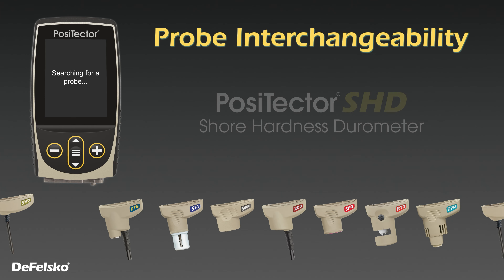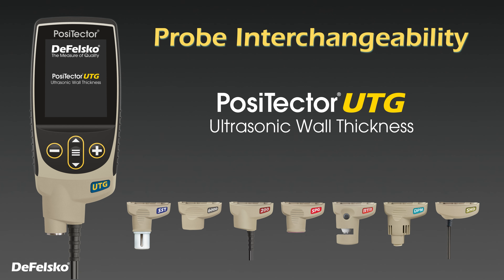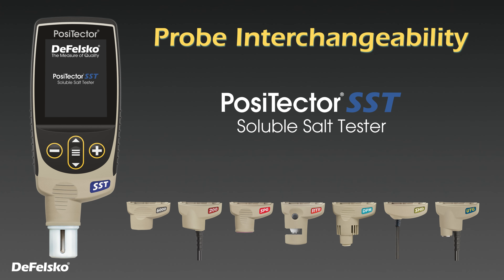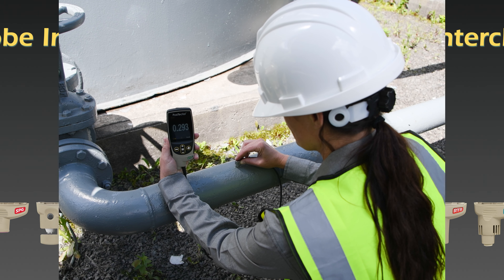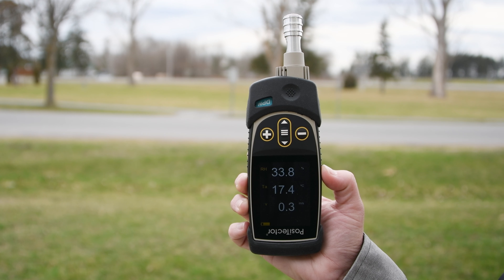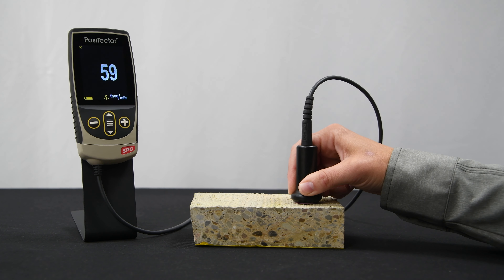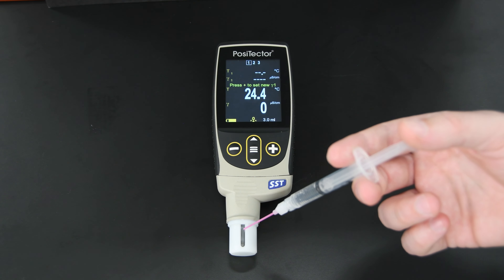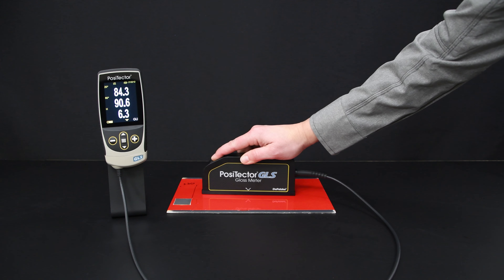PosiTector UTG ultrasonic thickness probes connect to the award-winning PosiTector platform, allowing a single gauge body to transform into an ultrasonic thickness gauge, coating thickness gauge, dew point meter, surface profile gauge, soluble salt tester, hardness tester, or gloss meter.